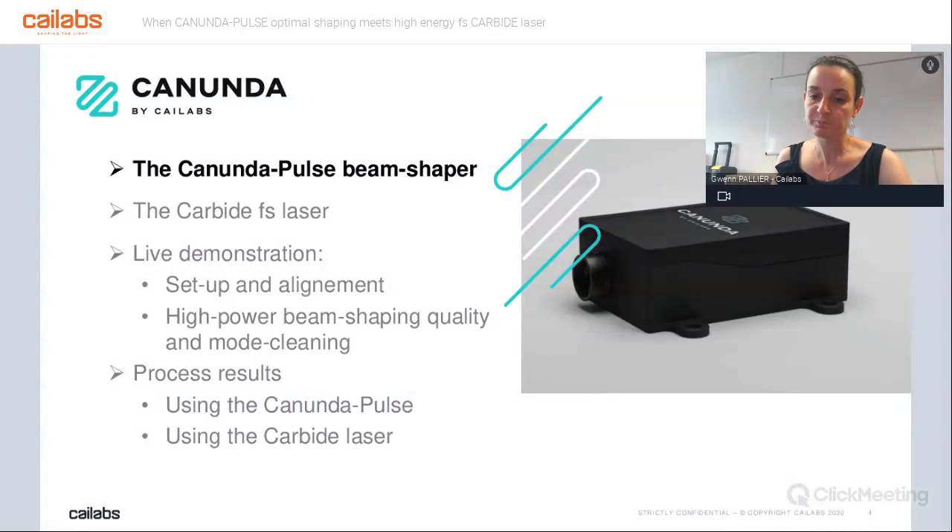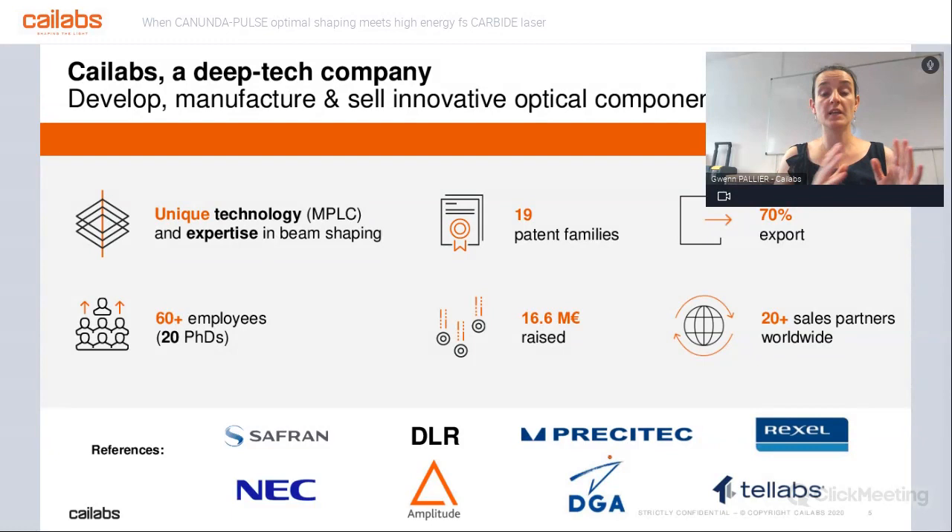A very short introduction about Kailabs. We are developing, manufacturing, and selling beam shaping systems — that's the basics of what we do at Kailabs. Everything we do is based on a unique technology called MPLC, for multi-plane light conversion. We are more than 60 people now in Rennes, France — actually more than 70 with all the interns during the summer.